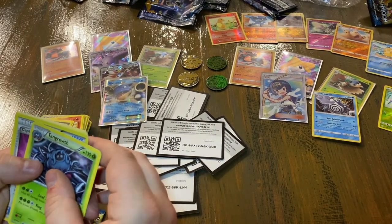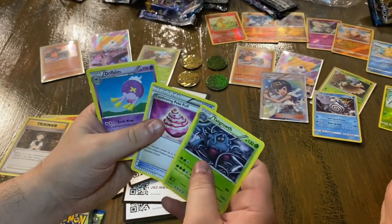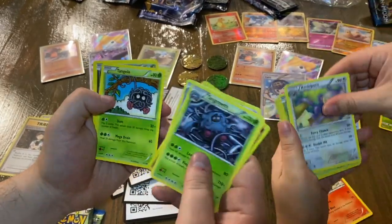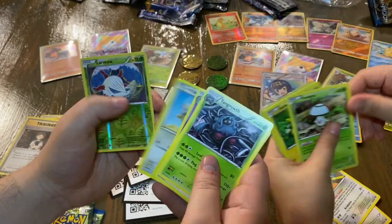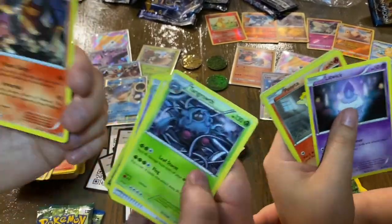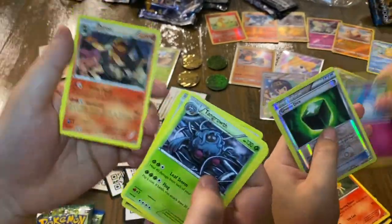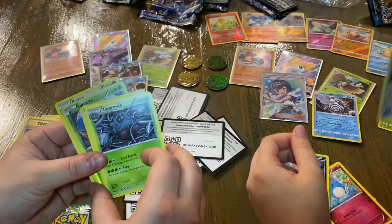I already messed up but I'm committing to it. I got Tangrowth, Captivating Poké Puff, Drifblim, Croagunk, Tangela, Deino, Chimchar, Hawlucha, Aromatisse, and Pyroar. We were right — it's three cards to the front. Very cool.